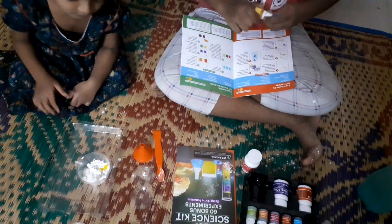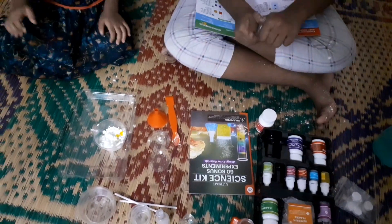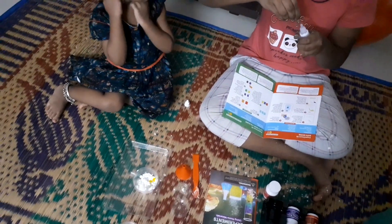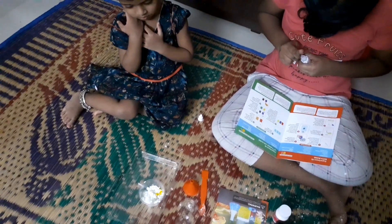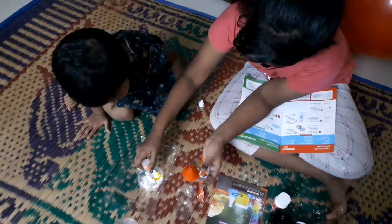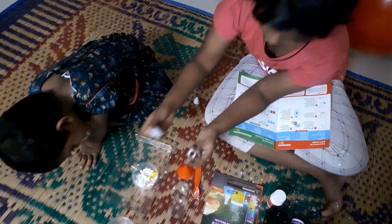We have to add any food essence of our choice. I'll choose mango essence. We have to put in seven drops of mango essence. Let me poke it with a pin first. So we need to add seven drops — one, two, three, four, five, six, seven. Seven drops.